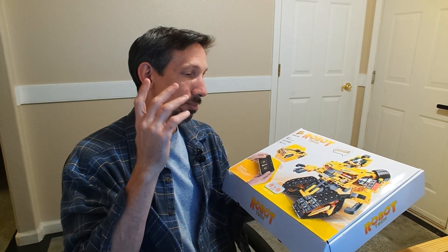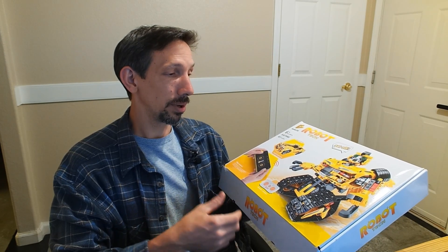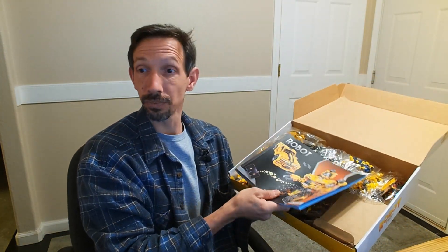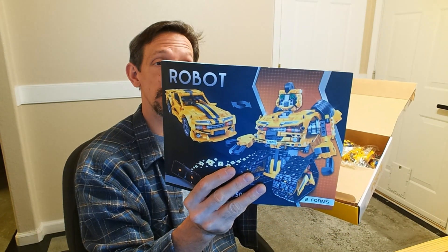Anyways, let's check this out. This has a remote control, a motor, and you can steer with your app — pretty awesome. I would love to have had this when I was little. I think my boys are really going to enjoy this. On top it has these instructions here, and it comes with instructions for the car.